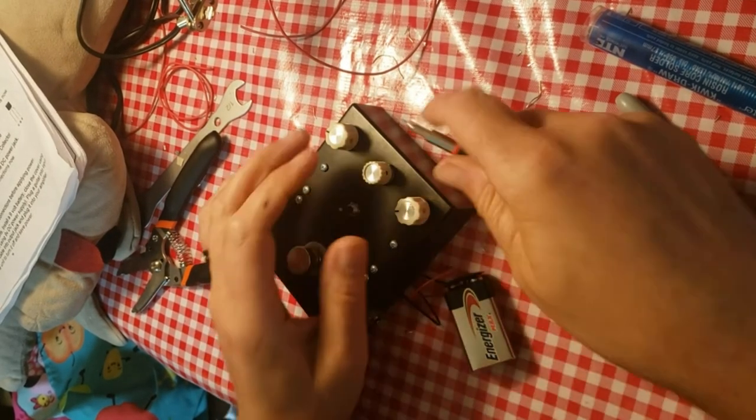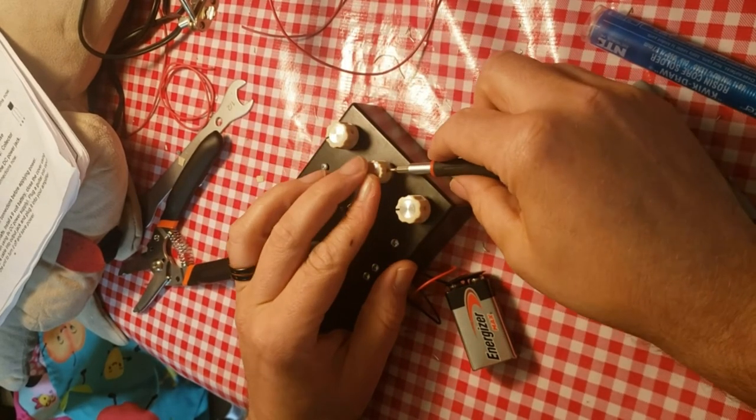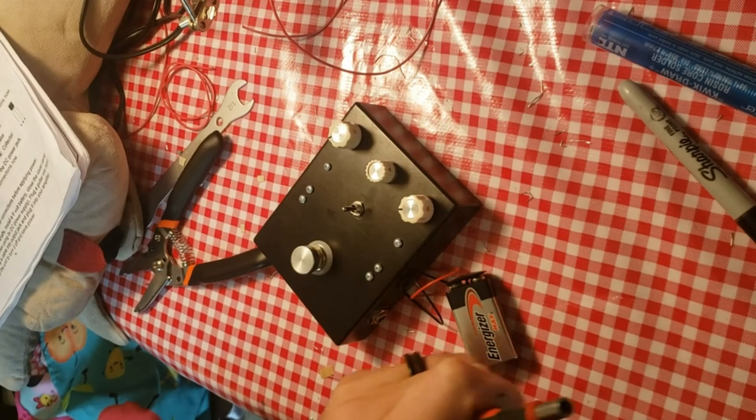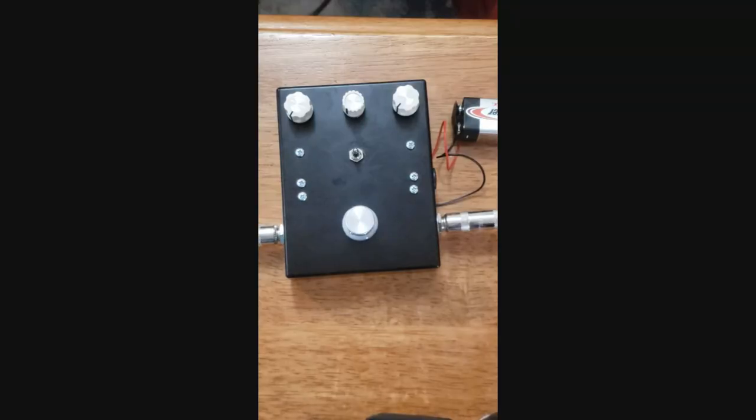I'll leave the back off just in case it's messed up and I have to go back and solder something. Alright, let's go test this guy out. Are you ready for this moment of truth?